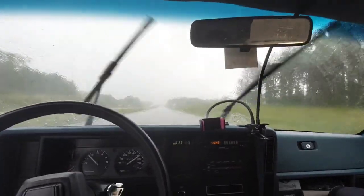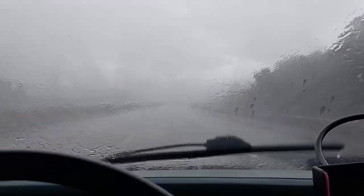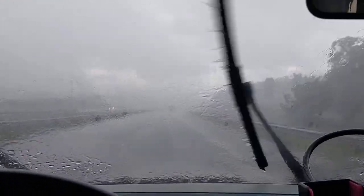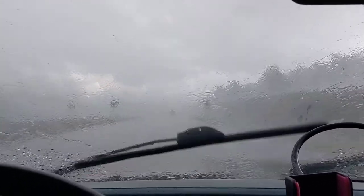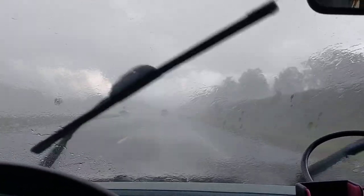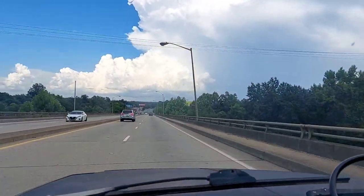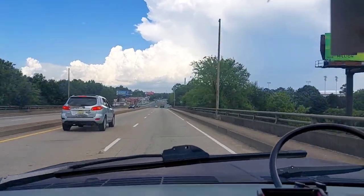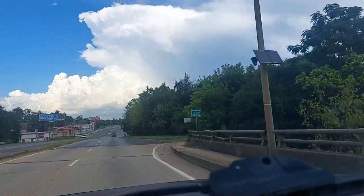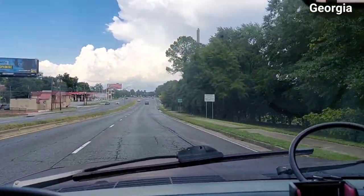It's actually pretty scary driving this thing when you can't see. Oh Jesus. I can see farther on my phone screen than I can directly through the windshield — the phone camera can see through the rain better than my eyeballs can. I think I'm just going to hold the camera here and use it to drive. There's the Georgia-Alabama border — entering the Eastern Time Zone. I survived Alabama.